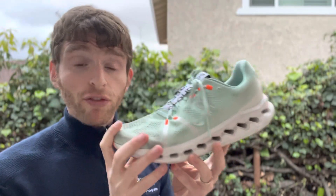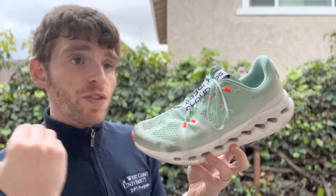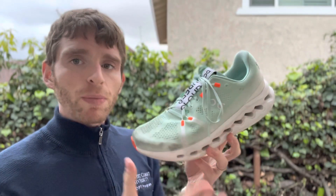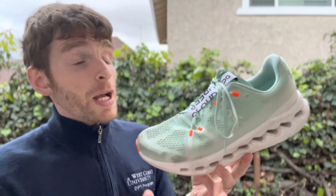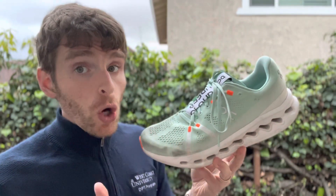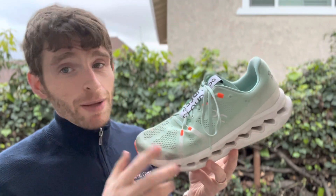It does feel like there's a higher heel drop — the previous versions had a listed 11mm drop, and this feels about the same, I'd put it around 10mm. So higher heel drop for those who want it, but still a large amount of compression underfoot, and not in a slow way — it actually responds really really well.